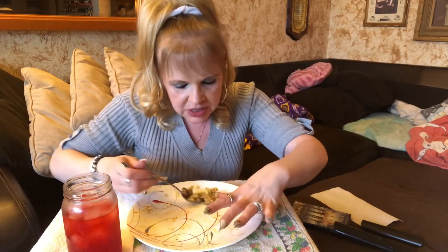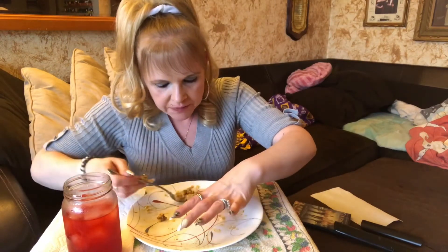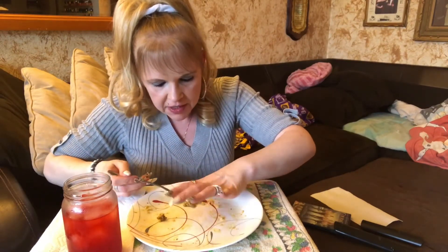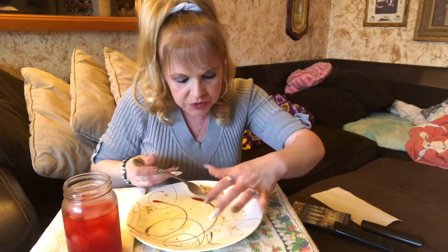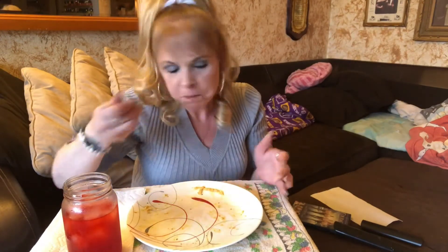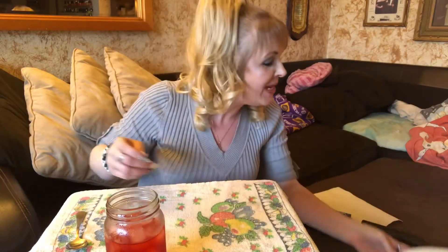I'm going to finish this last bite here even though I'm stuffed. This was really yummy, and quick and easy to put together. I love meals like that. I've come up with some really great meals and you guys are loving them, and I still have many, many more to come.